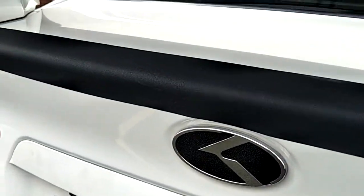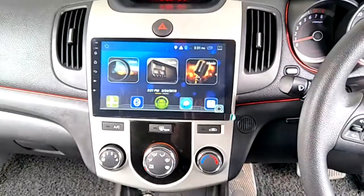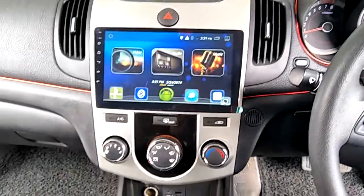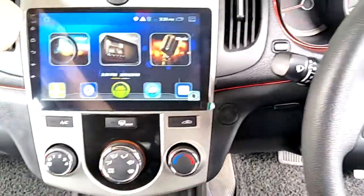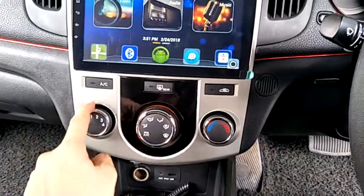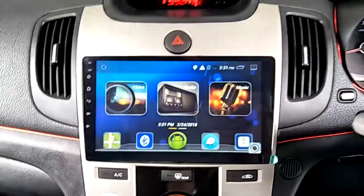Kia Forte installed with a Convex night vision camera and a Kogo 9-inch Android GPS player with Kia Forte OEM casing — this is the OEM casing for the round button version. Let me show you the reverse camera.